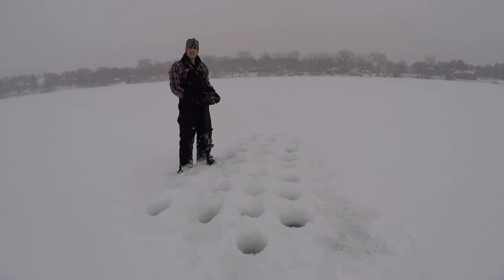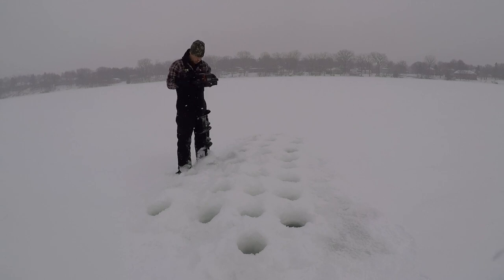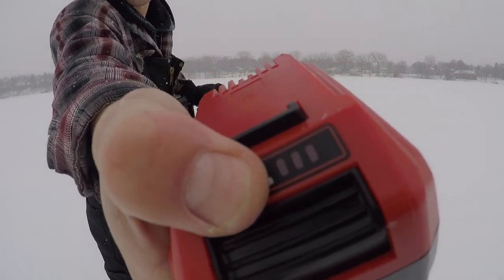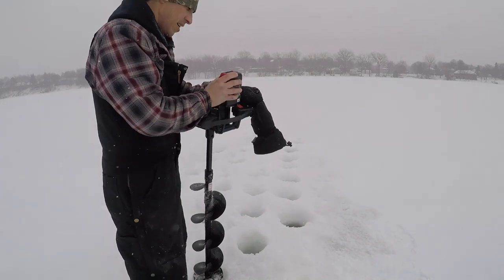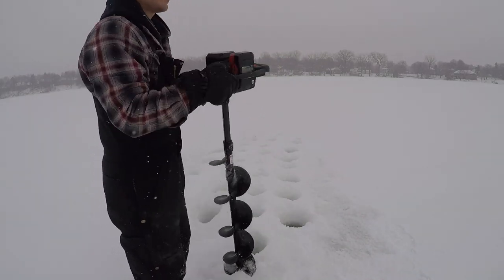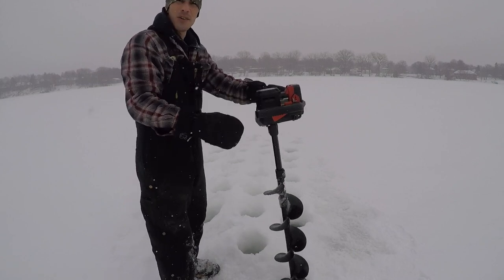You guys hear that? There's the sound of a dead battery. I'm no mathematician, but I don't think we're anywhere near 50 holes. Battery is officially dead and we only got 30 holes — that's not near the holes that they claim.